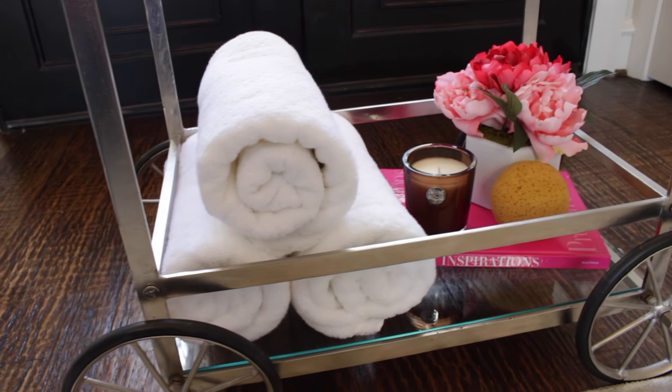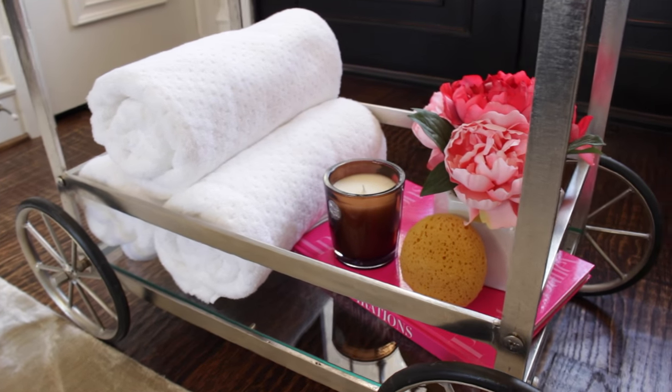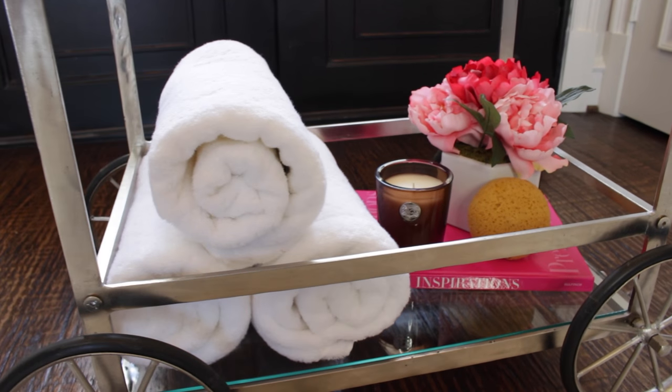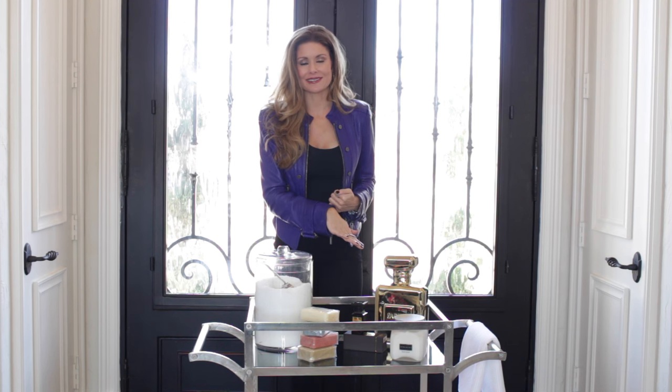On the bottom shelf, I just rolled up really yummy white spa-like towels. I personally love white — I think it screams spa and luxury, but you can use whatever color you like. Then on the other side I have a candle that I love to light to add coziness, warmth, and relaxation — that feeling makes you feel so amazing while relaxing in the bath. I also have a coffee table book to add height and a pop of color, a sponge, and a bunch of pink flowers to bring that indoor-outdoor feeling and add a girly touch.